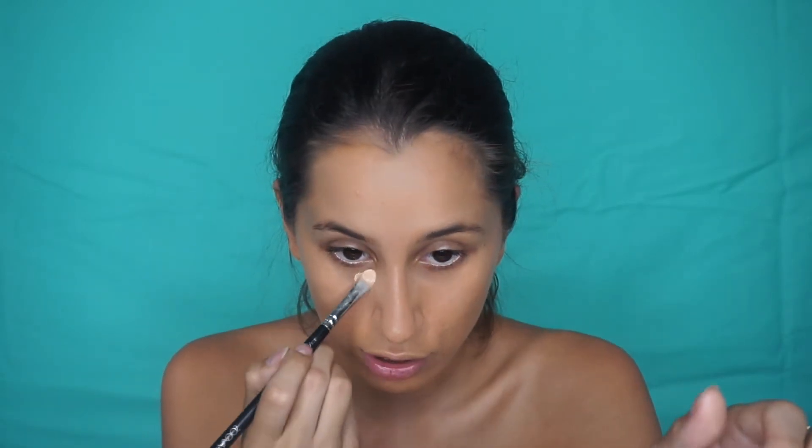I'm putting Maybelline Master Conceal in the shade Medium under my eyes. I'm going to use this concealer brush to just spread it nice and evenly. I like to do a little triangle because I like giving my face a little bit more definition, so this helps with the contouring process.